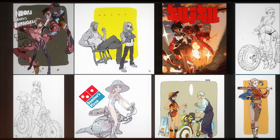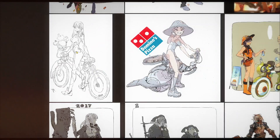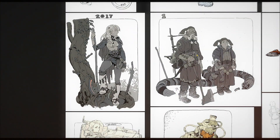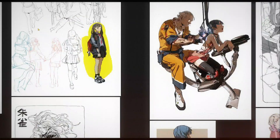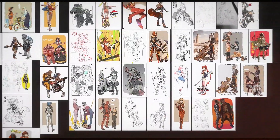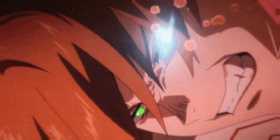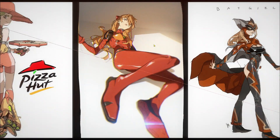Sometimes you'll see a sketch, then some inked stuff with some grays, then maybe some with color, then some with more of a finished color look without the background, and then sometimes you'll see something like this. This is Asuka, I believe, from Evangelion — one of the main characters in the Evangelion anime.